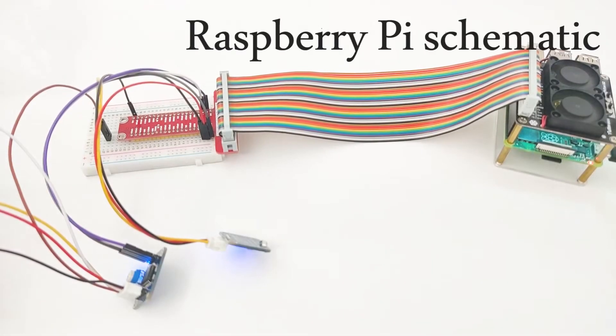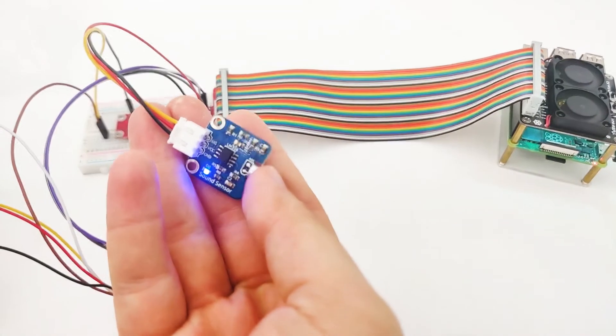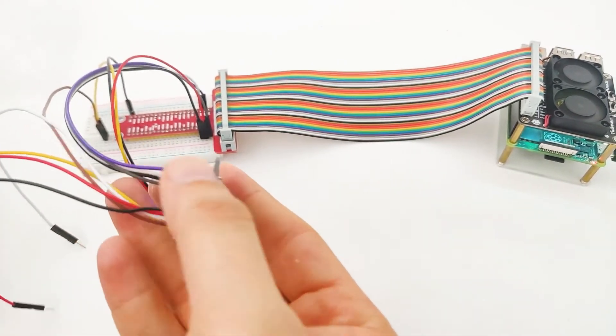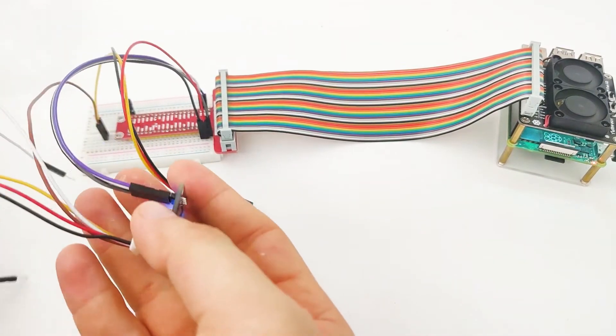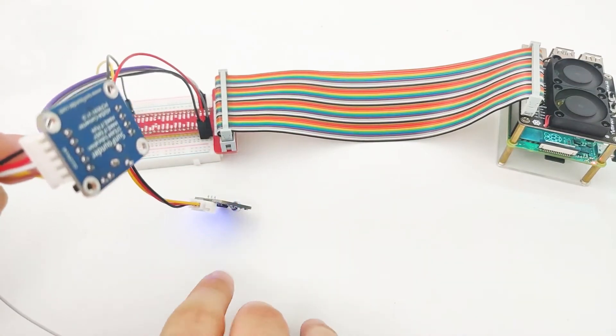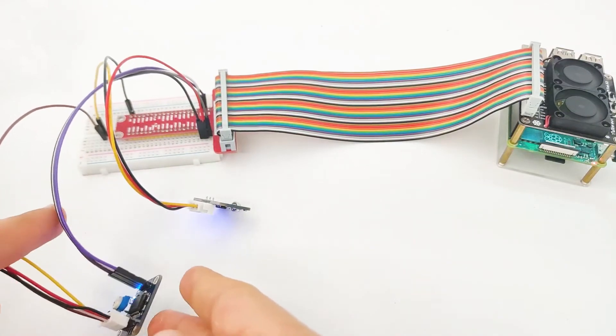We are here looking directly at a Raspberry Pi. After we understand how the sound sensor works, it's time to understand how we can connect it into a Raspberry Pi. It's a little bit messy right here because we use two modules. The first one is the sound sensor, and the second one is the PCF module. Because the sound sensor is an analog sensor, we have to use the PCF module in order to convert the analog signal into a digital signal and then introduce it to the Raspberry Pi.